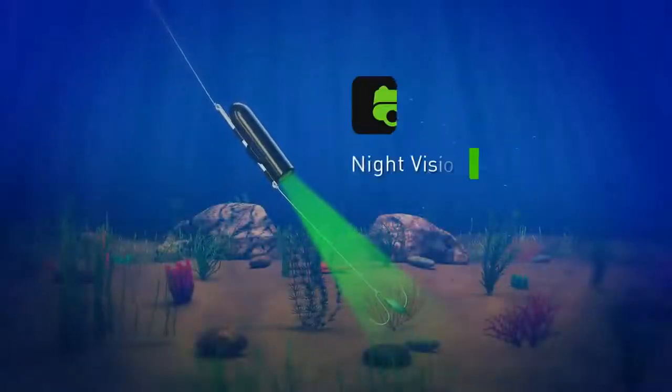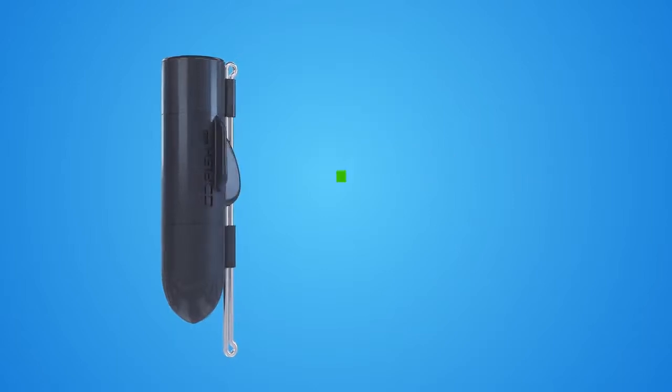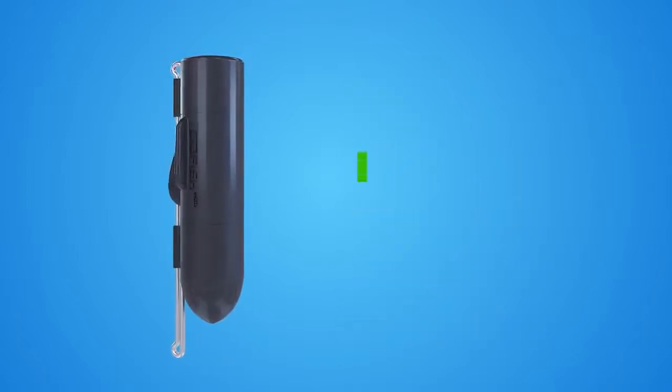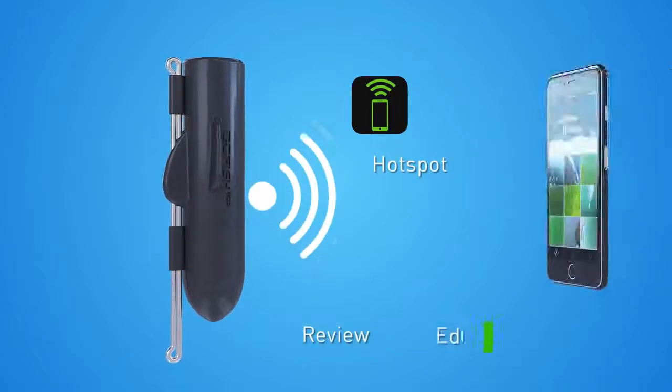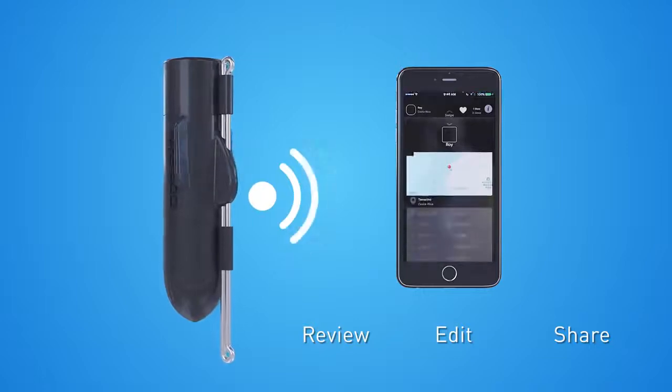It gives you visibility in the deepest and darkest of waters, is powered by rechargeable batteries, gives you all the needed storage space, multiple video settings, and its own hotspot that connects with the Go Fish Cam mobile app via Wi-Fi — completely enhancing your experience while fishing.